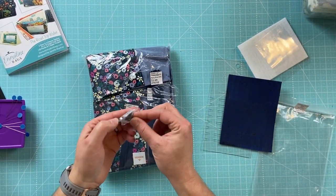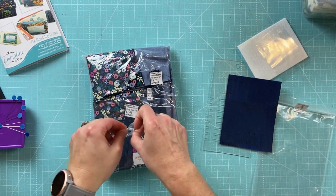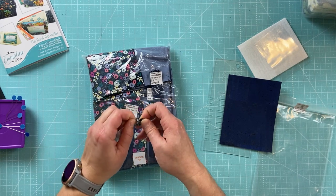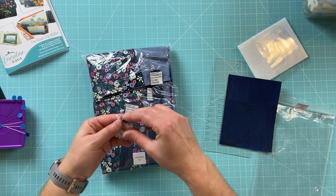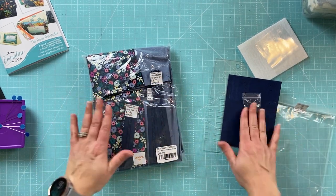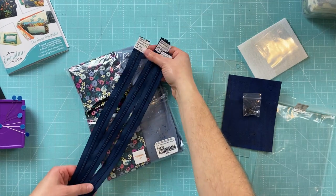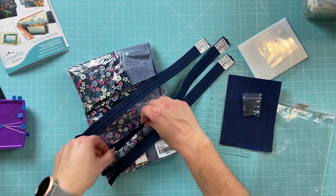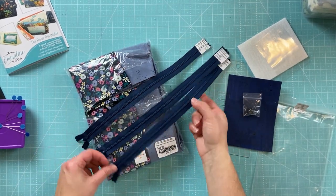It looks like our magnetic snap might be right here — yep, that's it, I can see the two pieces together. It must have just fallen out. I don't want to lose the washer — oh, that is definitely a magnet. So we have our magnetic snap, rest assured. Here are our three zippers for the three zipper pouches. They're pretty nice zippers that zip easily, with a small zipper pull, which is fine for a wallet.